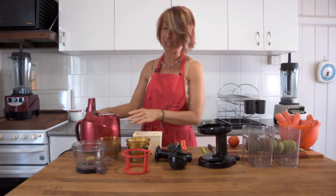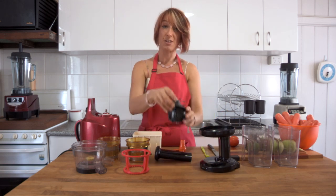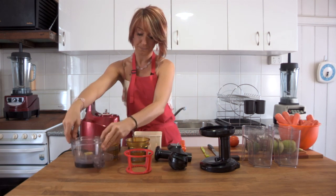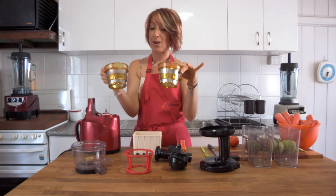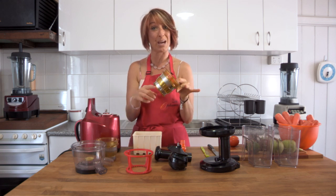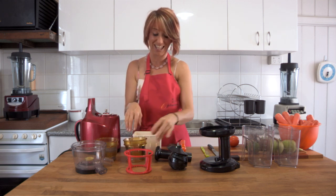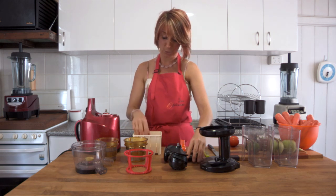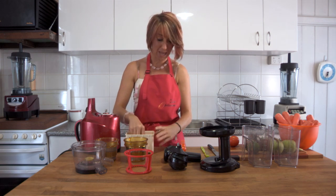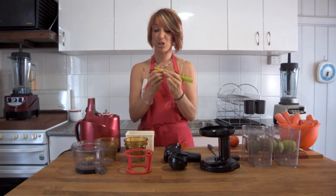These are all the pieces that you get in the box. You'll get the base, the hopper piece which sits on top, the squeezing screw, the spinning basket, and the bowl. You get two different strainers — a fine mesh strainer and a blank plate strainer. You can watch other videos on this YouTube channel to find out how to use the blank plate to make ice cream, baby food, and a few other delicious things. This is the tamper, and then you have a tofu box — yes, you can use the Optimum 400 juicer to create tofu. We've also got a tap on the side, a cleaning brush, and a pointed end.